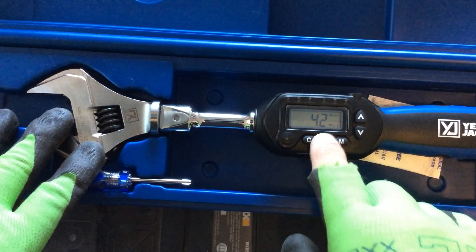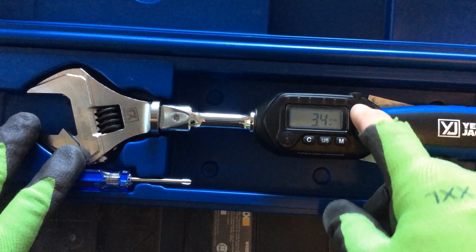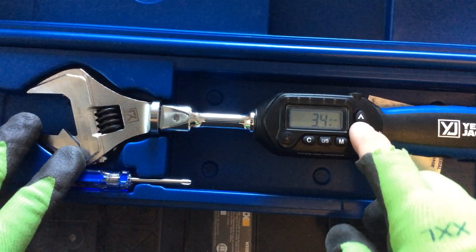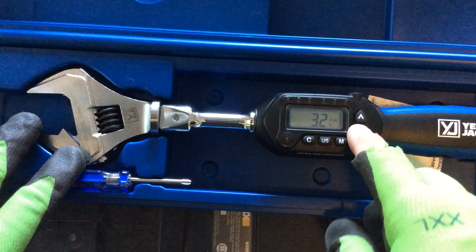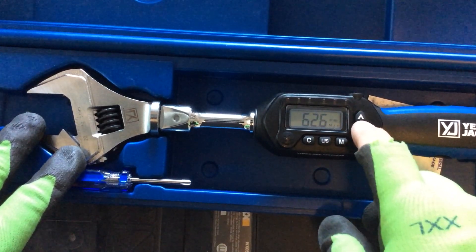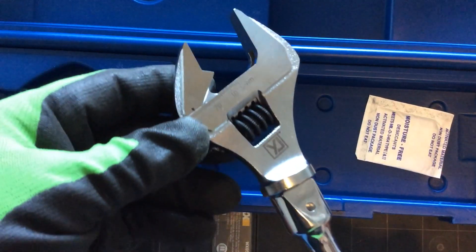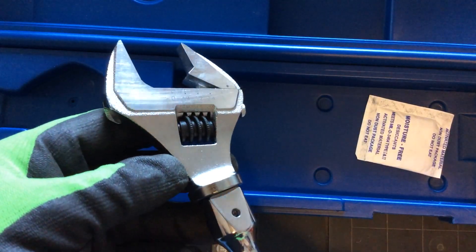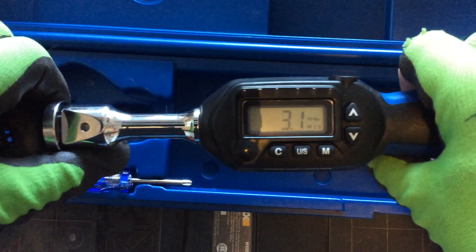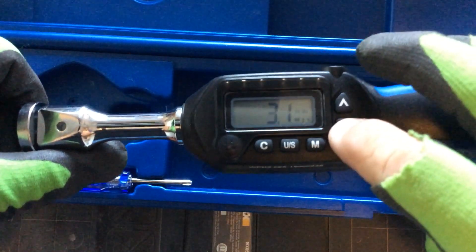Today we're using foot pounds, and I've got it set for 3.1. You can push this button and raise the number to however you want. For this test, I have it set for 3.1 — that's near the lowest; 3.2 is the lowest, and it goes up to 62.7 foot pounds. You can see there are numbers right here for the size of the flare nut. If you were set up and had to test something at 3.1 foot pounds, as you start to apply pressure on it, it lets you know that you're at the right setting.